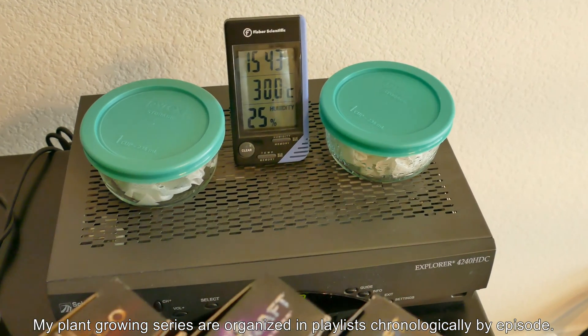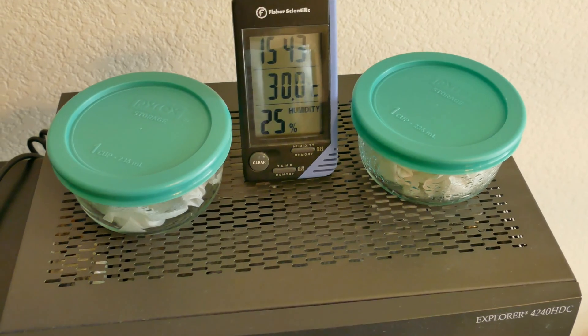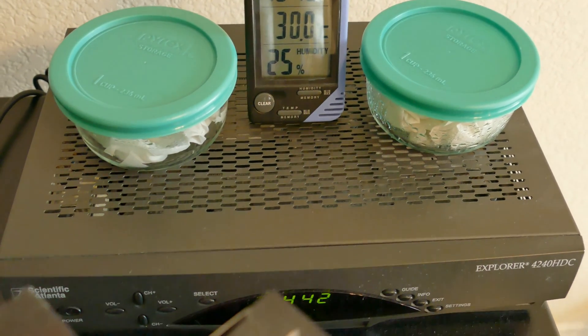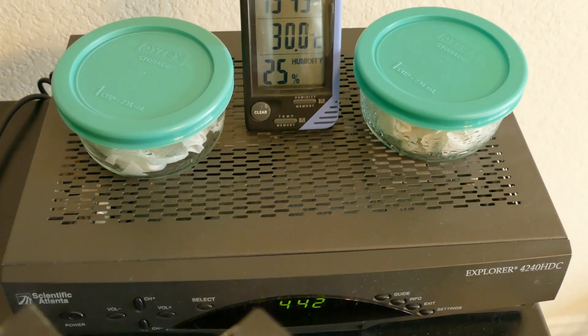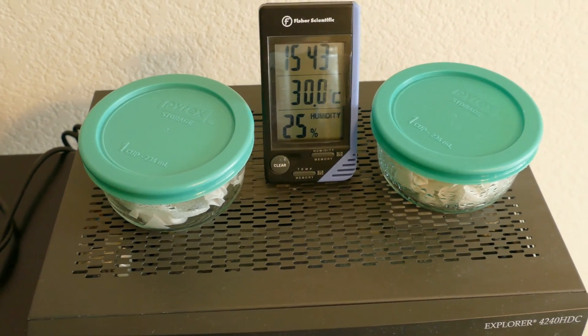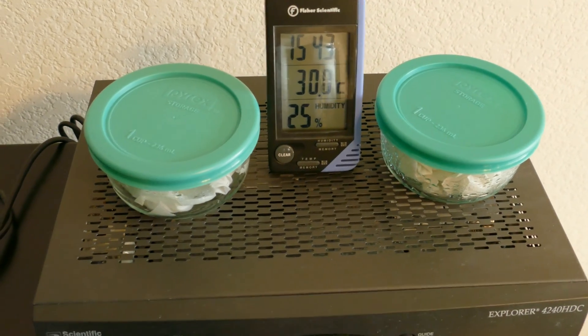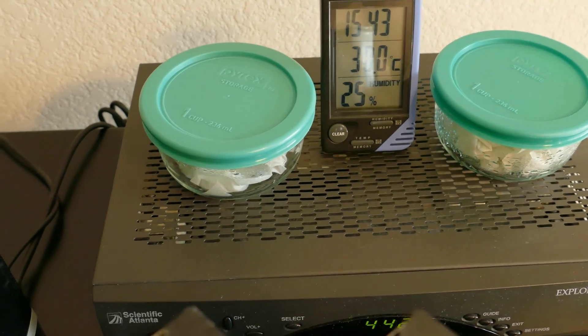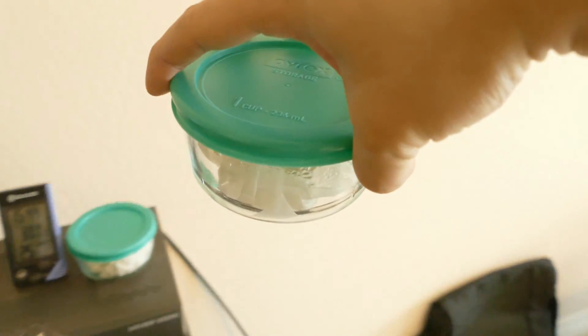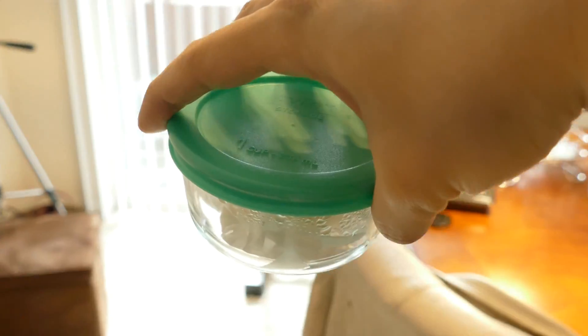I have two containers sitting on a TV set-top box for cable, which I don't even use anymore, but it's warm there — warmer than my computer. It's mid-afternoon. Daylight savings time explains the discrepancy between the two clocks, and it's roughly 30 Celsius in the center. It's hotter on the left, so probably 86 Fahrenheit or higher, possibly in the 90s.